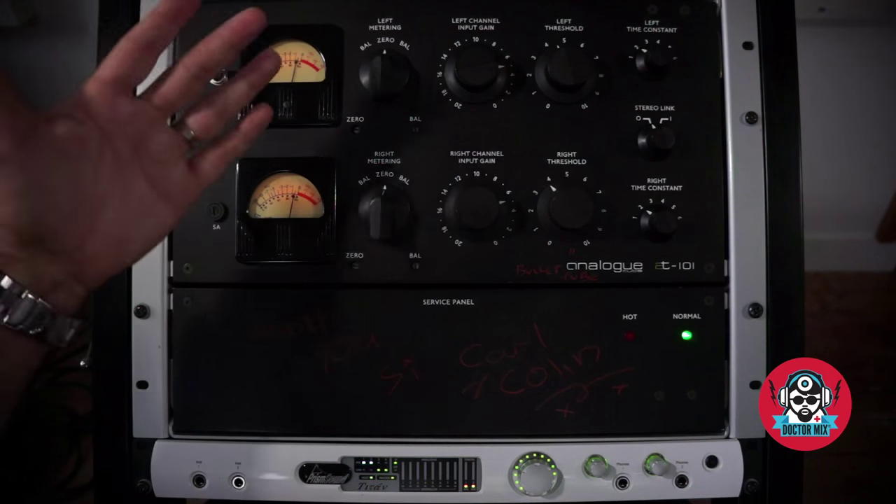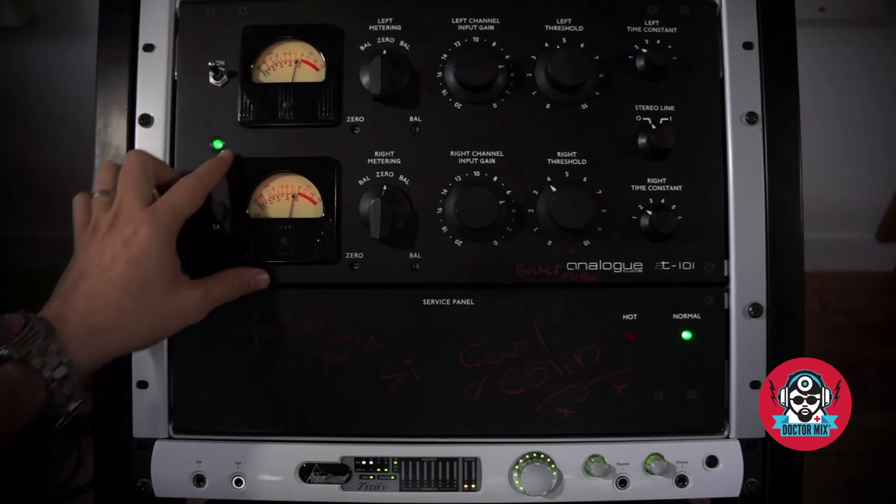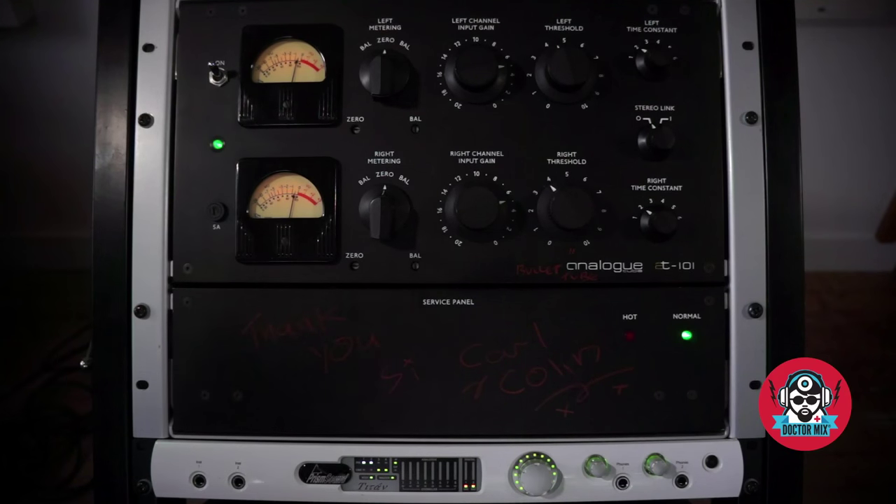So, this is the Analog Tube AT101 for you. What a great unit. If you want to know more about our mixing and mastering services, please get in touch with us on drmix.com. Please like and subscribe, like our Facebook page, and keep on making great music. Thanks for watching.